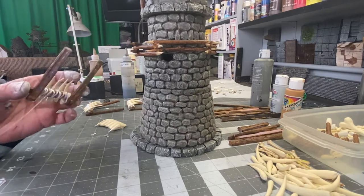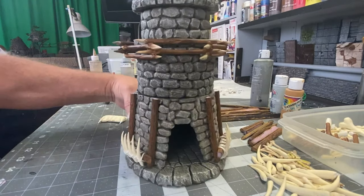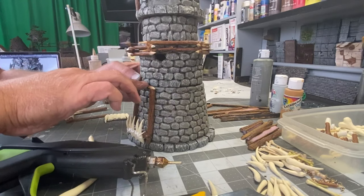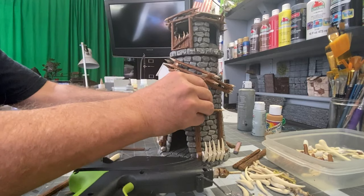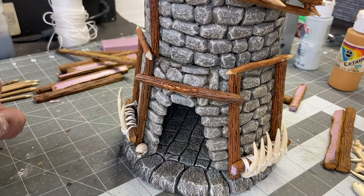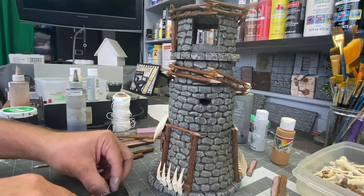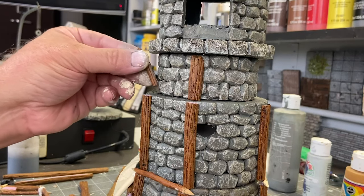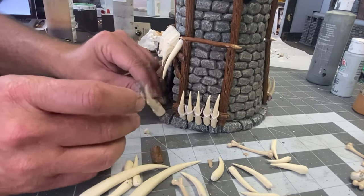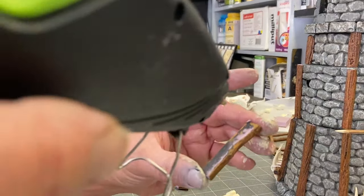Now begins the process of attaching all of the little detail pieces that I've been spending days putting together. These little pieces here are basically the bottom part of the jaw entrance, which I forgot to film myself making, but it's just made out of XPS foam. Here I'm carving some wood daggers out of these sticks, and I'm going to provide an extra perimeter of defense around the base of the tower.